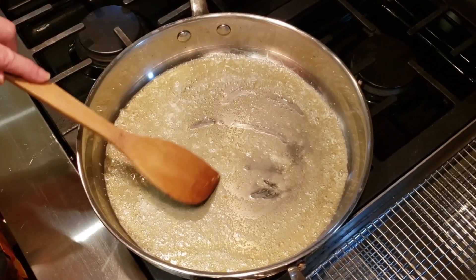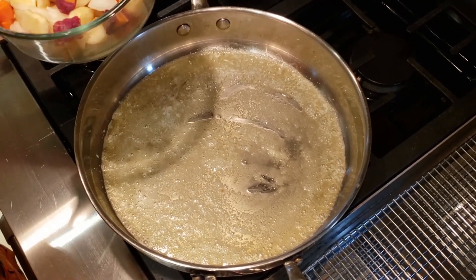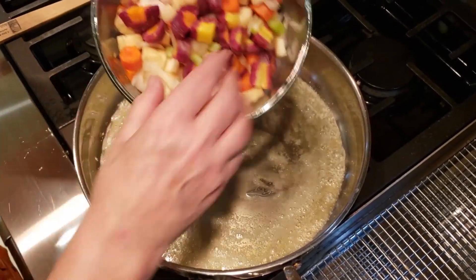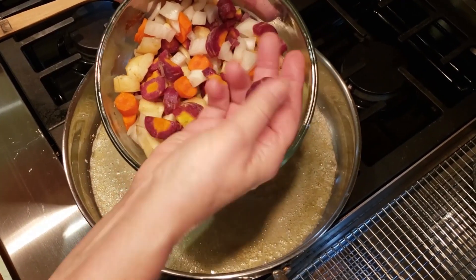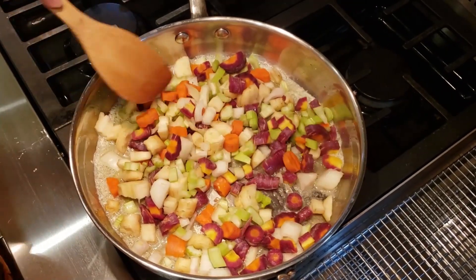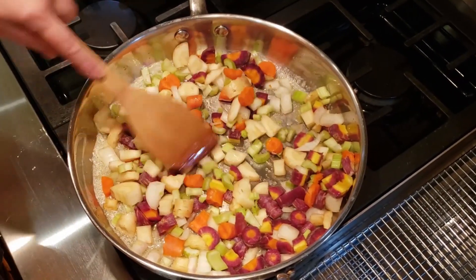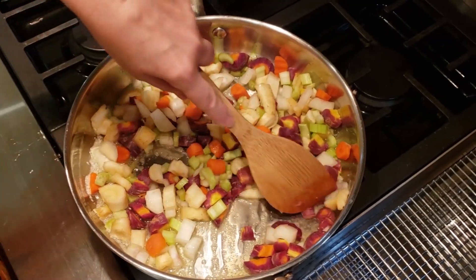I've put about three generous tablespoons of butter in a pan, and I'm just going to add these beautiful rainbow carrots, onions, and celery to it. In they go. I'm going to cook those down until they're tender — let's say about 10 minutes. We'll come back in a bit.